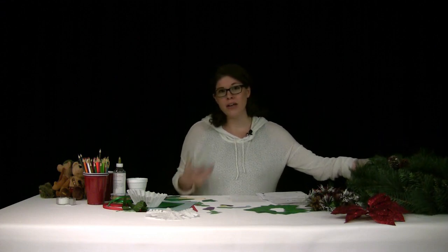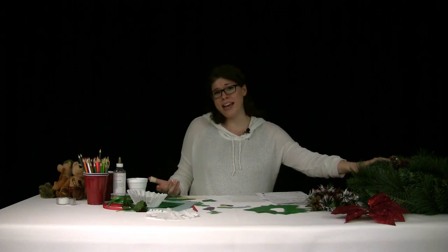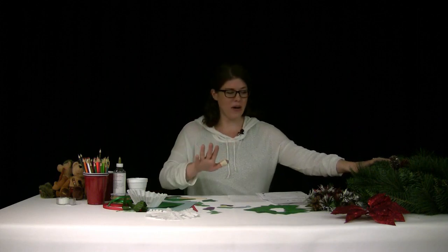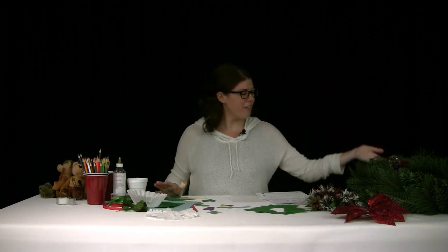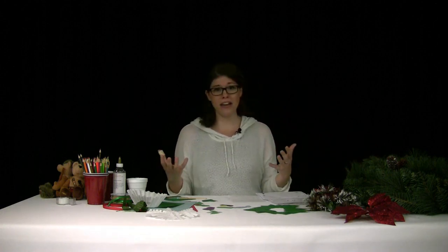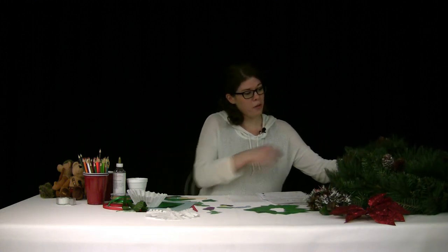If you happen to be shopping, I'd recommend picking up some evergreen — maybe a wreath or some branches — because people in the early 1800s decorated with these for the holidays. They would put evergreens in windows and on doors because it was something they had available and it was always green. I found one with little pine cones that you can easily glue to your wreath.